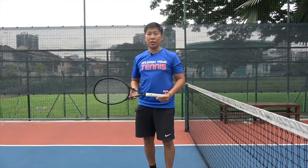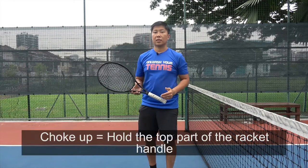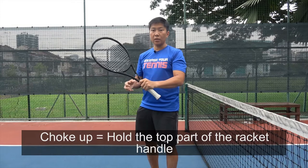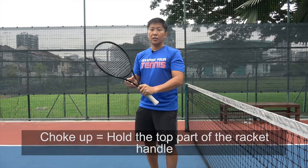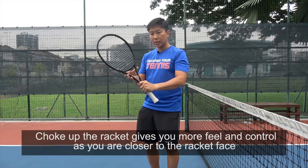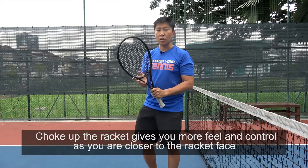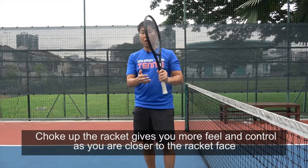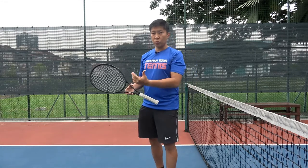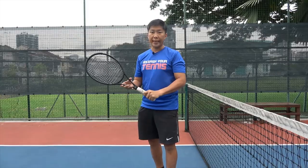The next thing I want to highlight is whenever I mention 'choke up the racket,' it simply means you hold the racket at the top of the handle. This is more for learning purposes. When you choke up the racket, you are actually closer to the racket face, and this will give you more control and more feel. But eventually, when you go on to the full serve, you will be holding on to the lowest part of the handle.